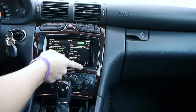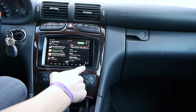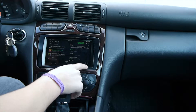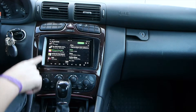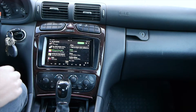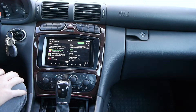I customized it the way I liked it. I have a manual button right here for dimming the display using Tasker, because the sensor is behind here somewhere — that was the easiest way to turn the brightness on and off. I also have a quick shortcut to Spotify.